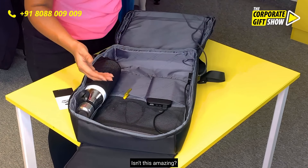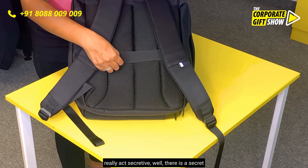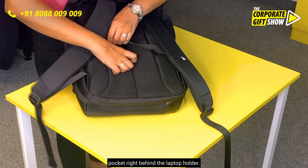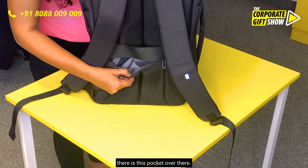Can you imagine? Isn't this amazing? And for some of you who want to really act secretive, there is a secret pocket right behind the laptop holder. Nobody will ever guess there is this pocket over there.